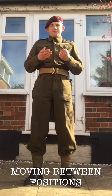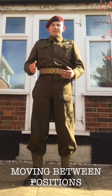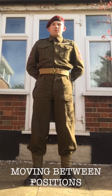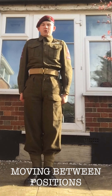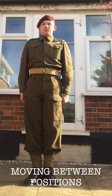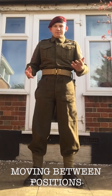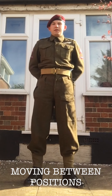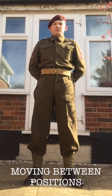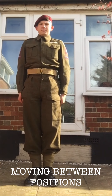Going from stand easy to attention will look like this: squad, attention. Going from here to at ease will be: stand at ease, stand easy. You can move your arms about, touch your dress if you have to, but if not, arms back like this. Then squad, attention.